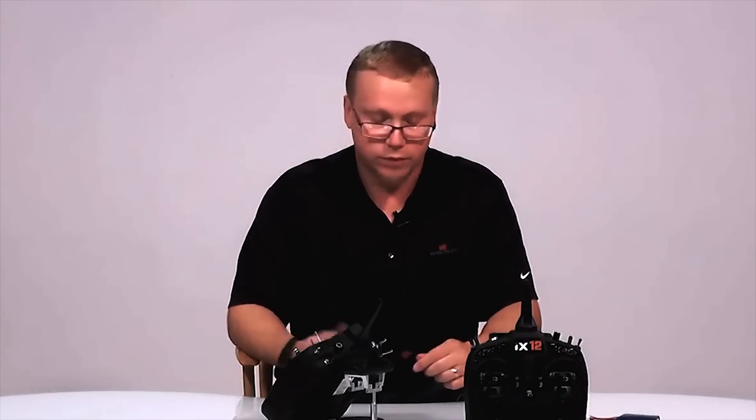That's it for the pop-up menu or the pop-up telemetry warning. If you guys have any more questions, comment below and please like and subscribe. Thanks.